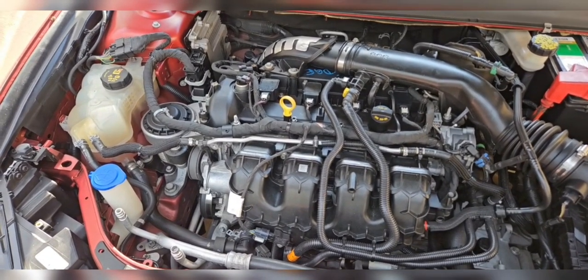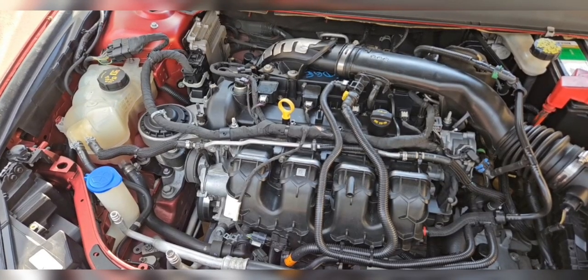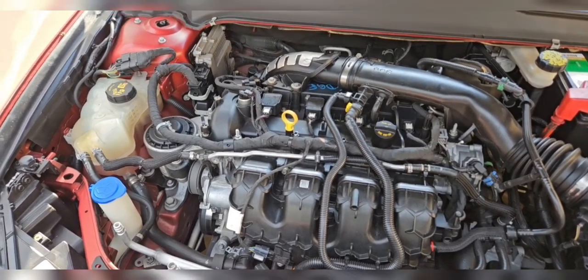This video is to show you how to change the coolant. This is a 2017 Ford Fusion Titanium EcoBoost 2.0.